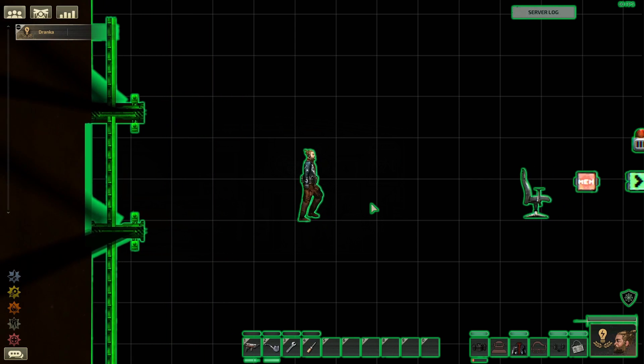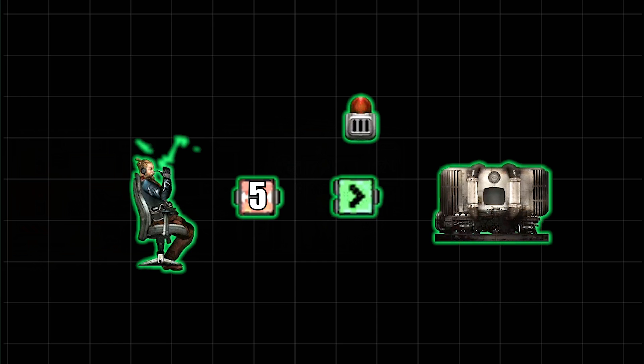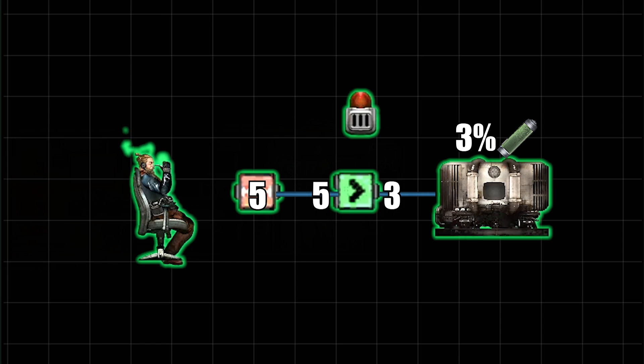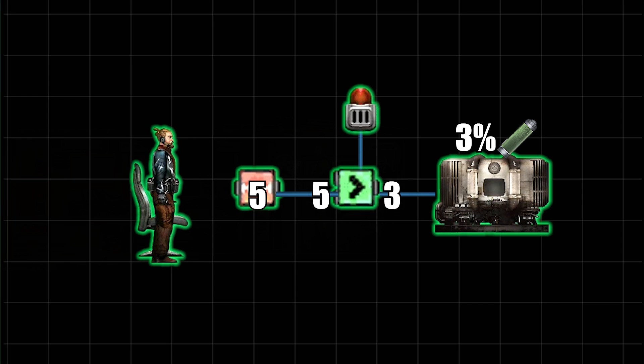Now that we know how these components work, this is how the design works. We want the alarm to buzz when the fuel rod is less than five percent. We'll write the value five to the memory component, then wire the memory component to the greater component. We'll also wire the fuel percentage left socket of the reactor to the greater component as well, and then the greater component will give a true output if the number five is greater than the fuel percentage left. Wire the greater component to the alarm buzzer and the alarm should buzz if value five is bigger than the fuel percentage left.